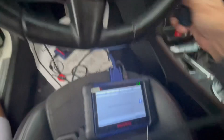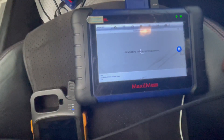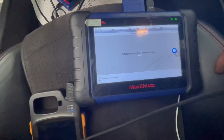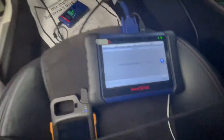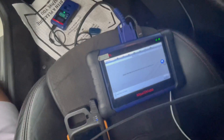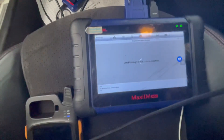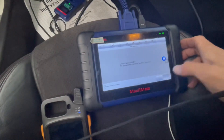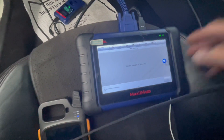Now insert the first key and put it to on position. It says successful. We have one more key, so we're just gonna put the second key in and turn the ignition to on. That's it — we don't need any other keys. We're done.